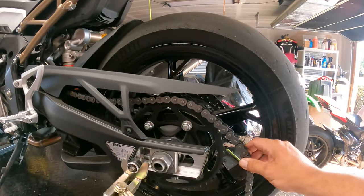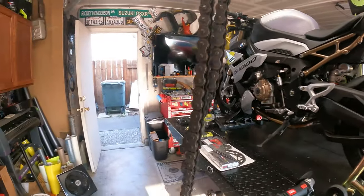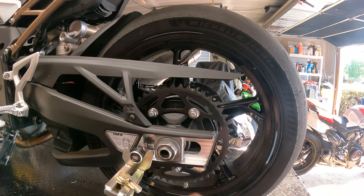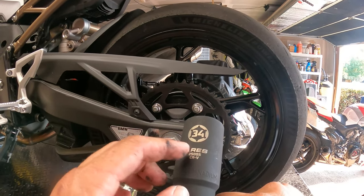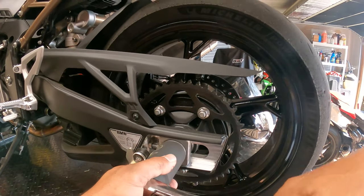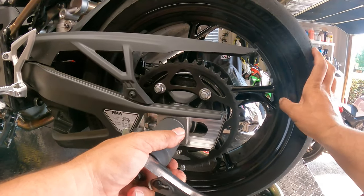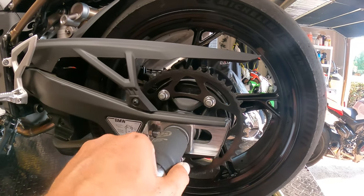Now that we've got the chain removed, we can pull the chain completely out. Now we're going to move on to removal of the rear wheel. BMW's axle nut is 34 millimeters, by the way — very hard to find a 34 millimeter in the store, so I ordered these off Amazon. We're just going to get this back axle nut removed. Since we don't have a chain on, you can see it moves fairly easily, so we'll remove this 34 millimeter completely.